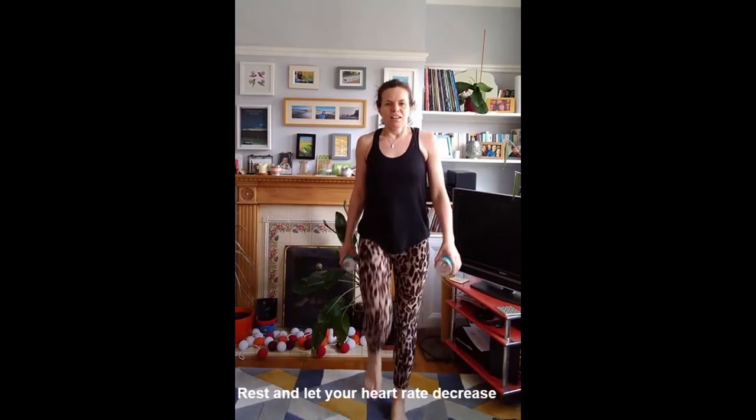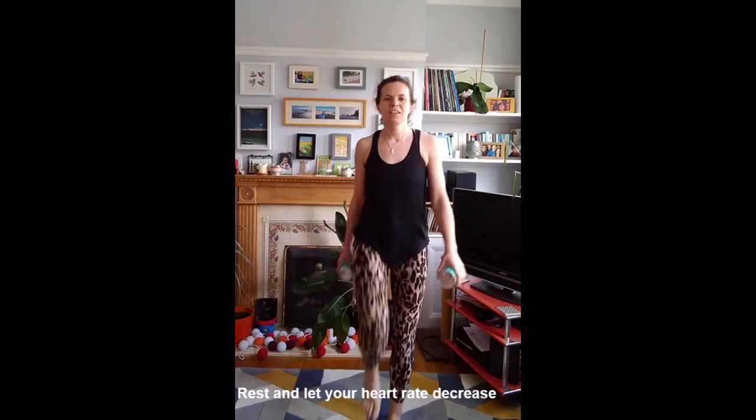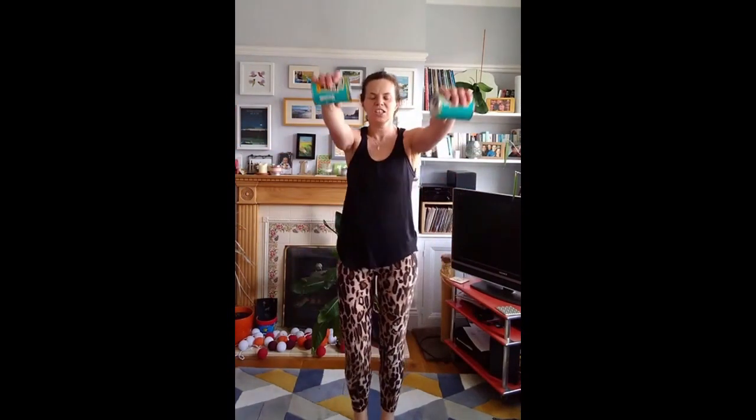You're going to have some more rest, keep moving. And forward raises, side raises, keep your legs moving, two on each side.